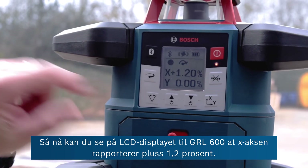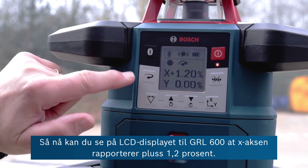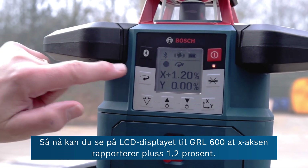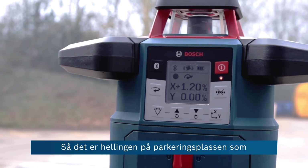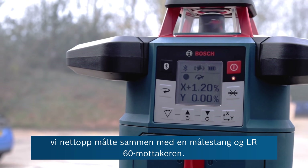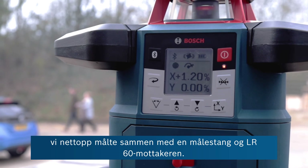On the LCD display of the GRL 600, the x-axis is reporting a plus 1.2 percent — that's the slope of this car park that we just measured in conjunction with a measuring pole and the LR60 receiver.